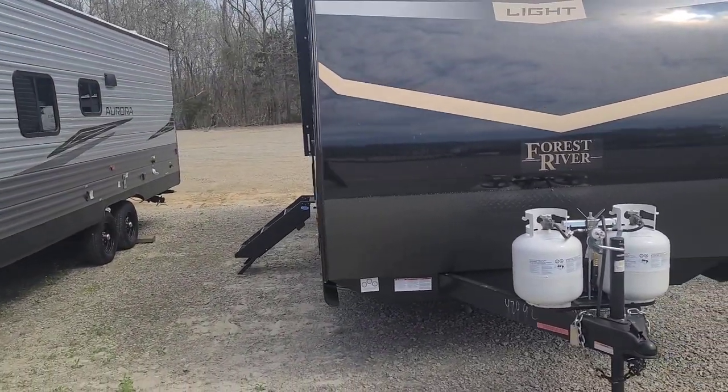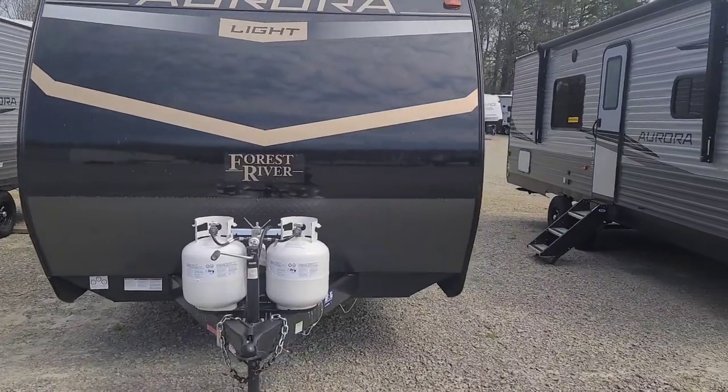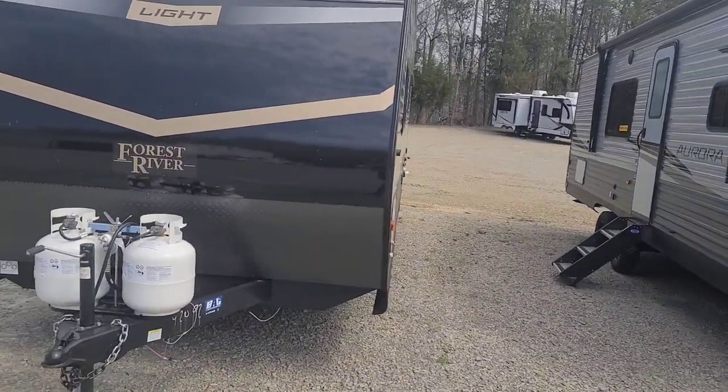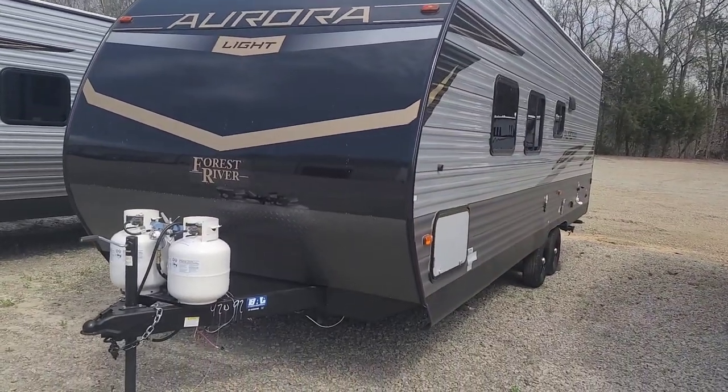It's got the drop edge thermofoil seamless countertops — not that old T-mold system you see in some of these campers. That in itself is a great feature.